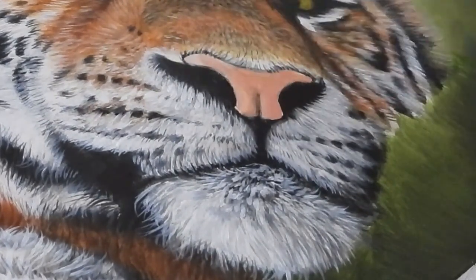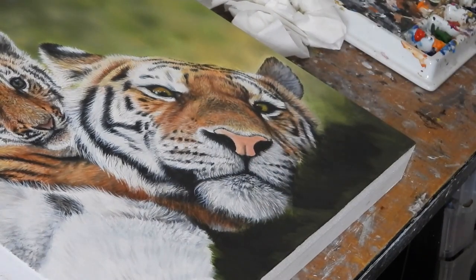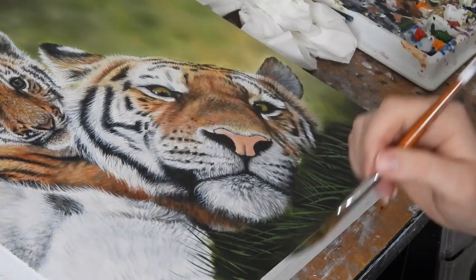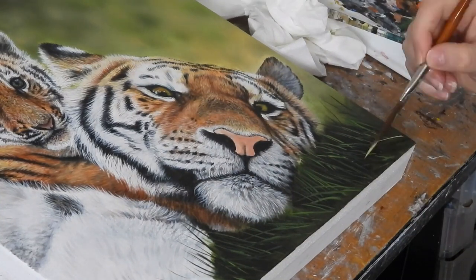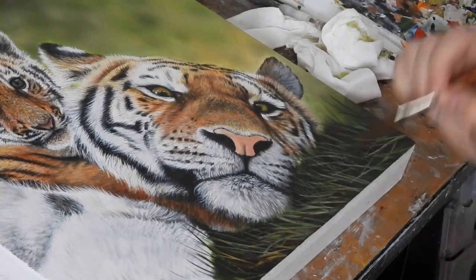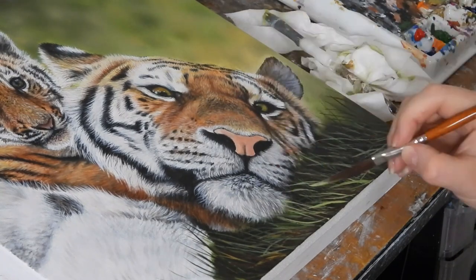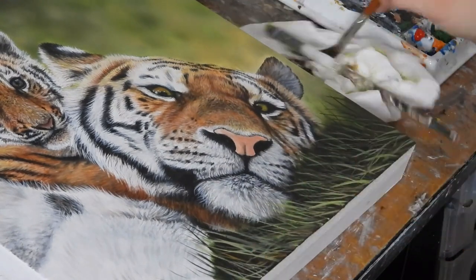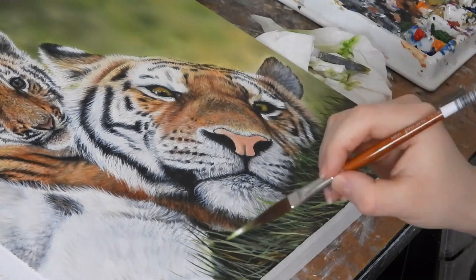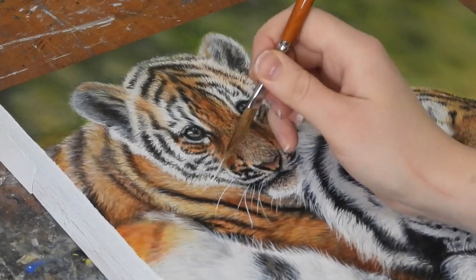Another thing that people always struggle with is grass, so I will put together a tutorial specifically about it, but you can actually see here in this video how Amber paints her grass. She starts with a very dark layer and then builds up using a sword liner with some longer strands of grass in a lighter colour. It's pretty much the same approach as painting long fur — just think of grass as painting fur. It's about leaving big enough gaps between your strands and varying the direction and the curve of those strands to add interest to your painting.